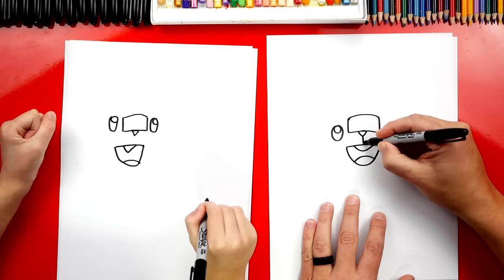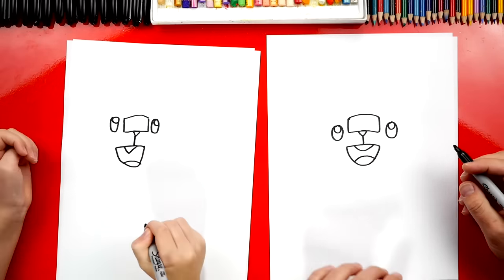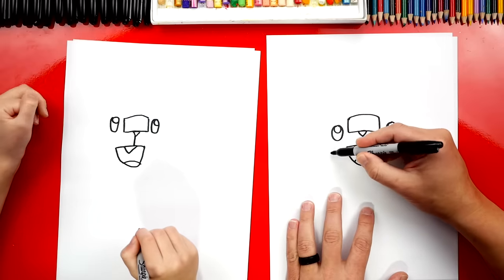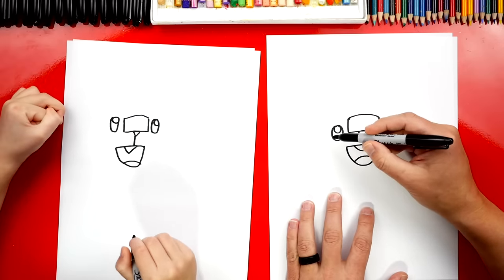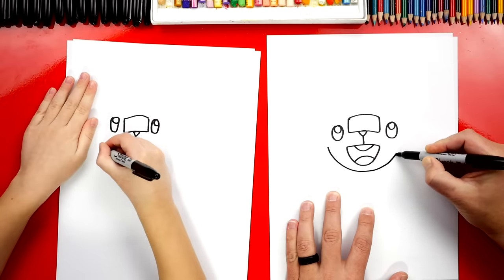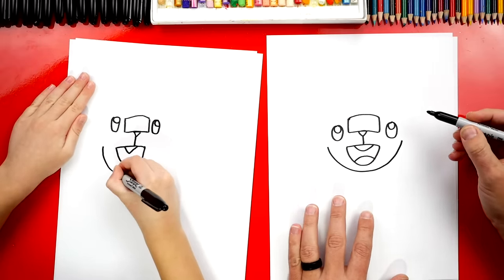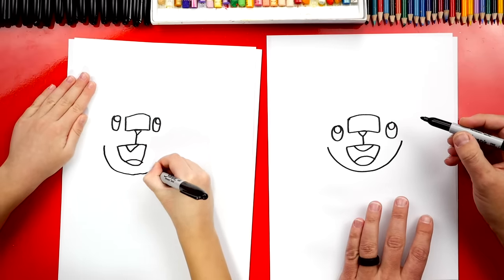Now let's draw a little line that connects the nose down to the mouth — kind of looks like him already. Now we're ready to draw his head. Let's draw a big U shape that's going to start underneath his eye, come under his mouth, and then back over here next to his other eye, and then back up.